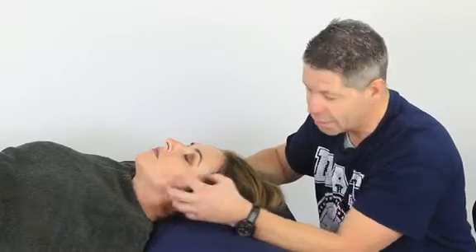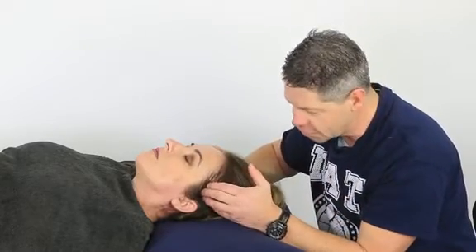Along with masseter and pterygoid, temporalis is another muscle that you will feel when you clench your teeth. Just clench and you can feel it contract underneath.